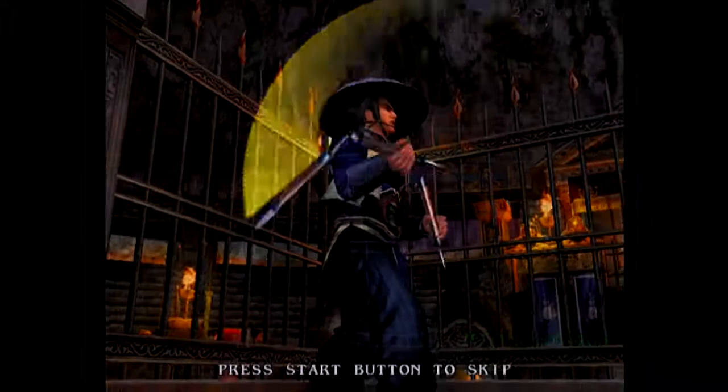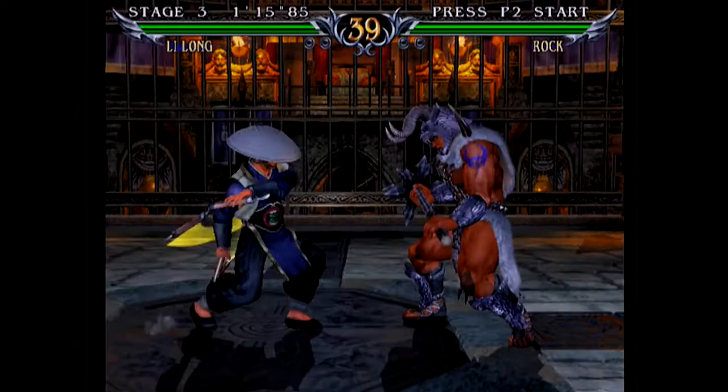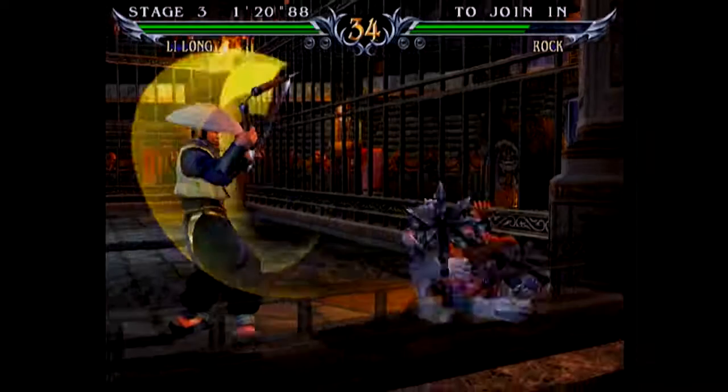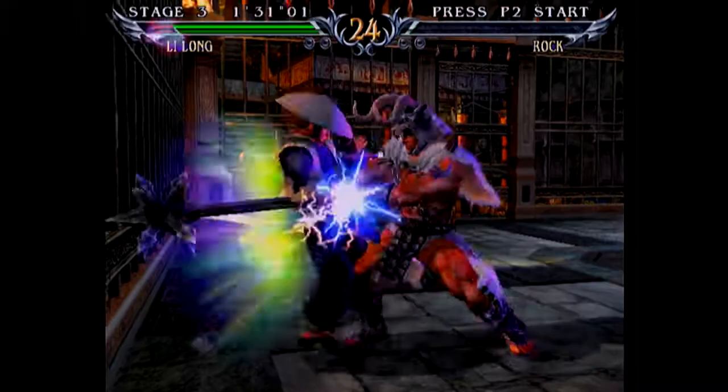One thing I have to say upon playing Soul Calibur 6 so far that I kind of miss is the pushing the button on the versus screen and having them say something, which has been a feature since Soul Calibur 2. Lee Long's fighting style here is something I really like and I wouldn't mind seeing him included in more of the Soul Calibur games.